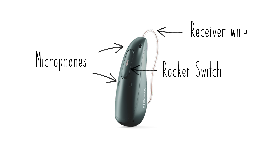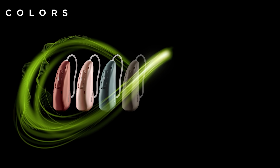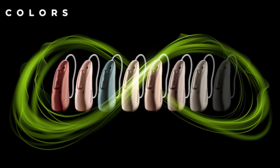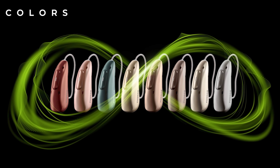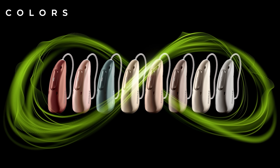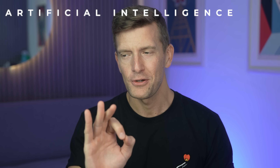Finally, you'll see the receiver wire which feeds energy and information to the speaker which sits inside your ear. As far as colors go, there is a wide selection available, including this sage green color which I really like. They're all matte nowadays, so they don't tend to catch the light, and most of my patients go for a color that matches their hair, with the most popular color being champagne.